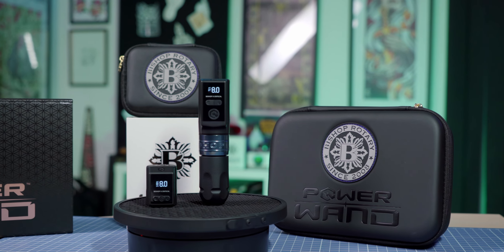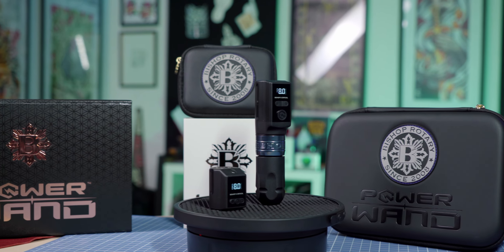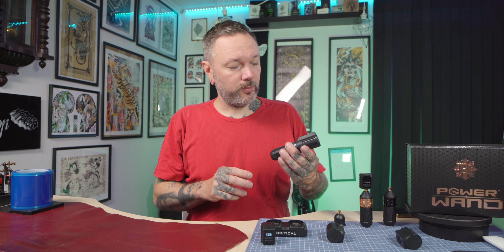I have been using this tattoo machine for a couple of months. This one was provided by Barber DTS — you should definitely check them out, link is in the video description. Thank you Barber for providing this awesome product.